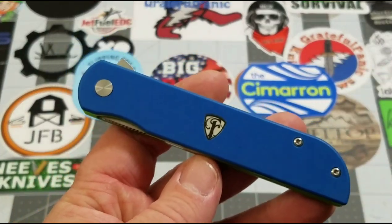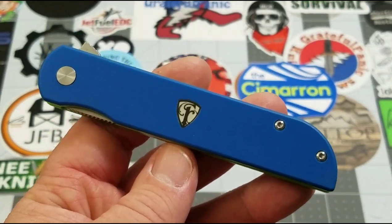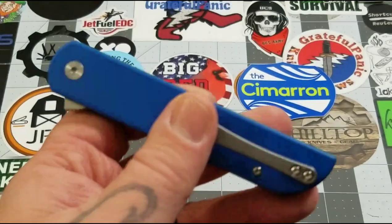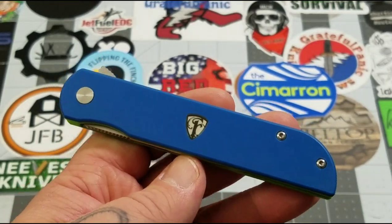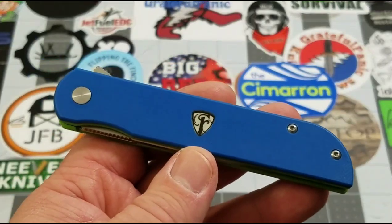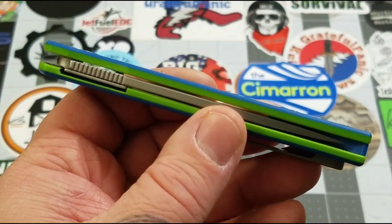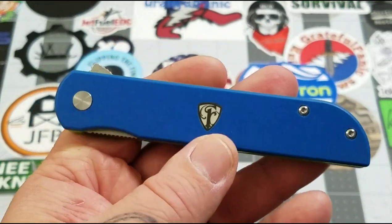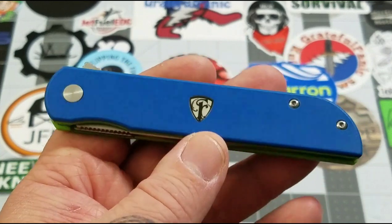As the rest of the Finch line goes, so does the Cimarron — it draws its inspiration from something specific, and when we get to that portion I'll point it out. If you know about the Cimarron you kind of already know, but we'll talk about it in a little bit. As you can see, I have the blue and green layered G10 selection, perfect for the Pacific Northwest for those Seahawks and Sounders fans.